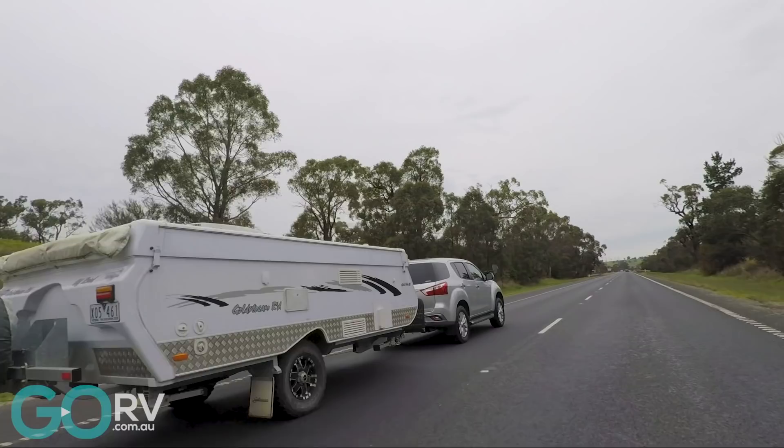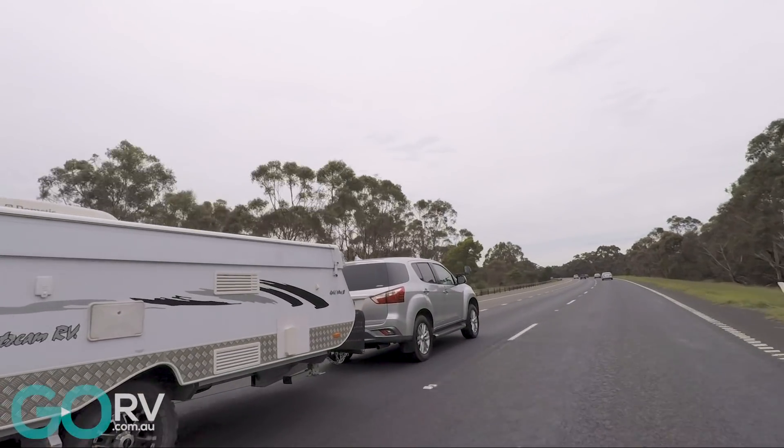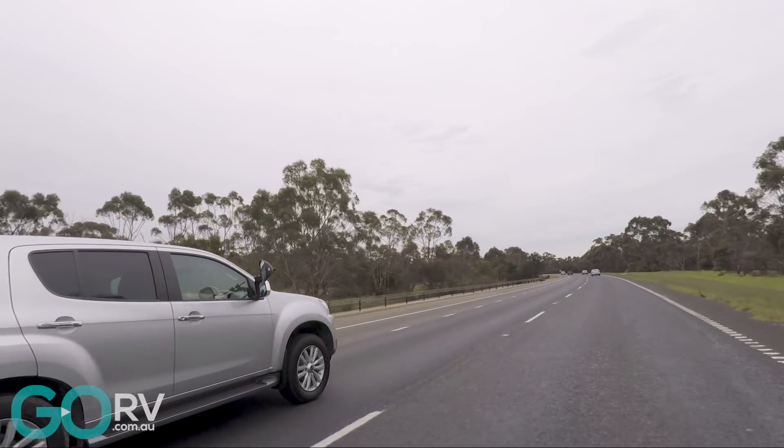Sitting on about 100km/h in fifth gear on the open highway, this MU-X really is a stable towing platform. There's no side sway — we're not being pushed around by the van or the wind. I'm really happy with the way this vehicle is performing so far. I think the next test is going to be to try it out with a heavier van.